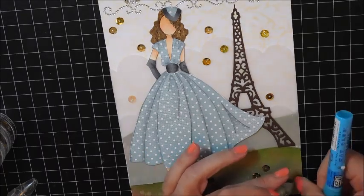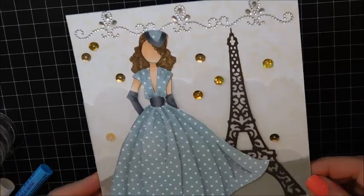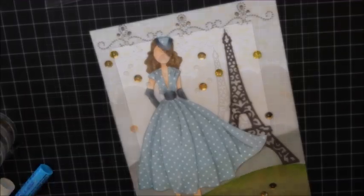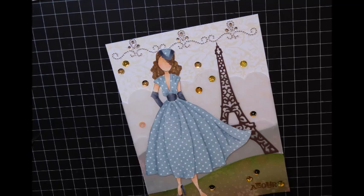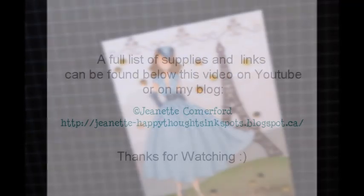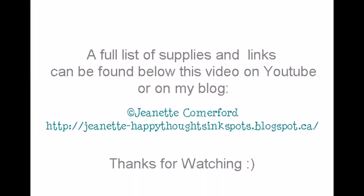I hope you've enjoyed watching the creation of this page. I had a lot of fun making it and it has now been popped into my art journal album. Thank you so much for watching — a full list of supplies and links will be found below this video on YouTube, and you can also find it on my blog.